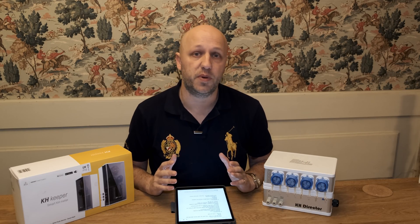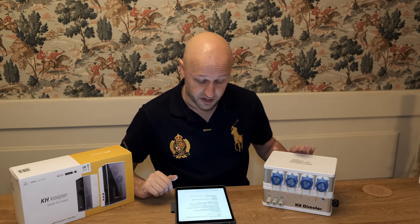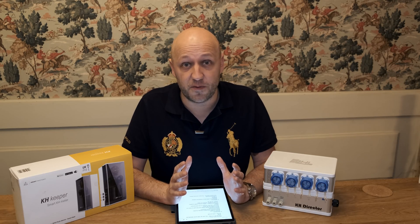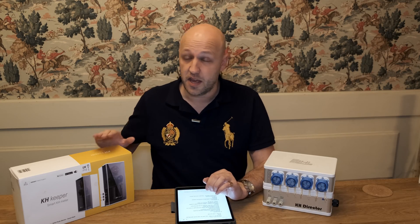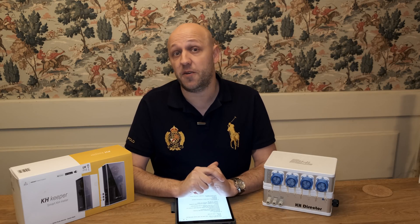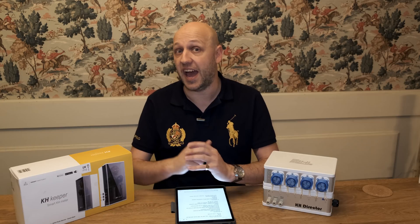When it comes to the pH probe, the probe for the KH Keeper is £39 whereas it's around £72 for the KH Director. You do tend to get what you pay for, so the KH Director probe might last a little longer, in which case the cost could roughly level out. But for sure, the KH Keeper is cheaper in terms of purchasing and reagents.